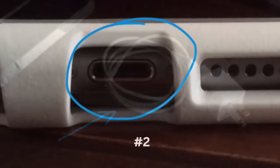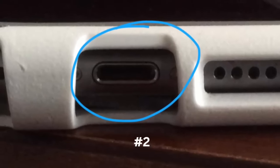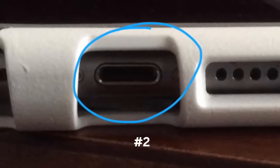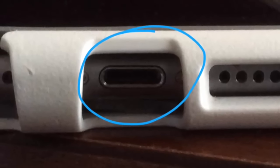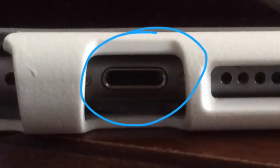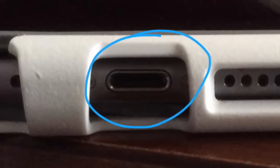If that fails, the second thing you can try is to make sure there is no lint in the charging port. You can use compressed air or a clean toothbrush to try to get the gunk out of the charging port.